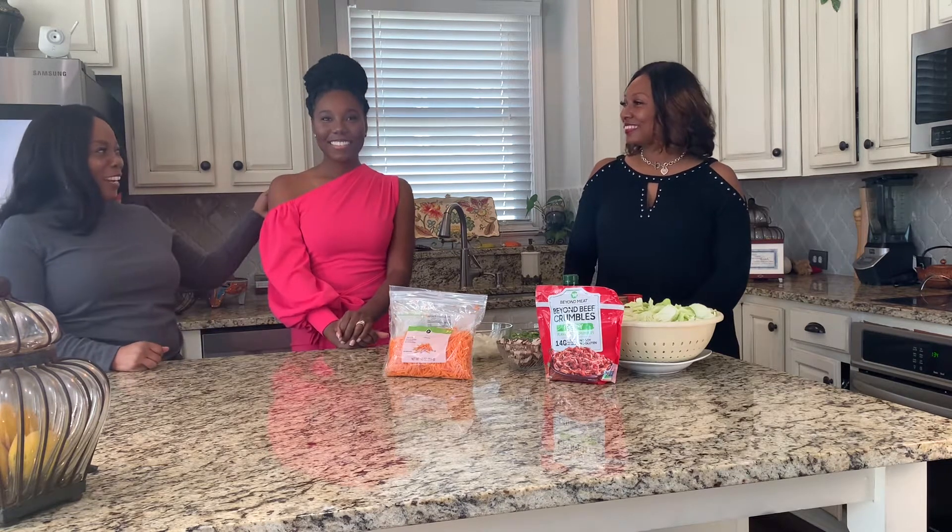Welcome to TNR Lifestyles. My name is Tanya, and I'm Rhonda. And we have a special guest today, my daughter Amber. Hello. Welcome, Amber.